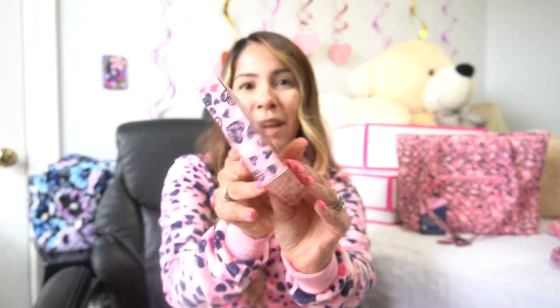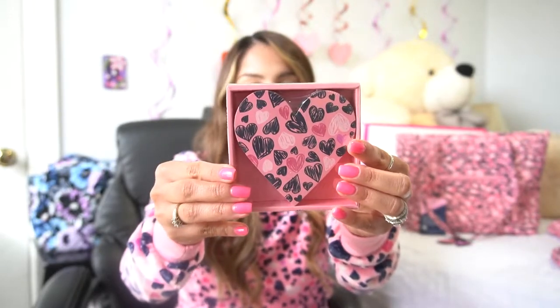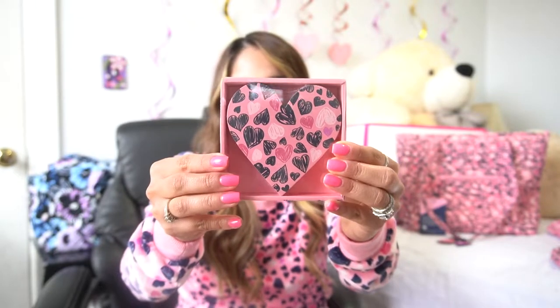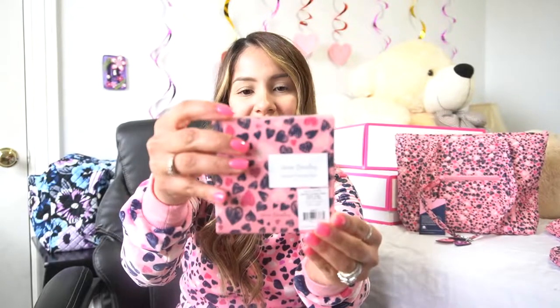These are Vera Bradley shaped playing cards. They're shaped in a heart, and the Love You Lots pattern has black, white, purple, and pink hearts on it. I'm probably not going to use them — I collect stationery, and this is just too cute not to buy. It's a set of 54 cards, 3.625 by 3.625 inches, and it retails for $12.95. I just thought this was so cute — I needed to have this.